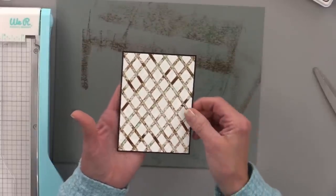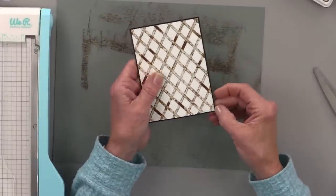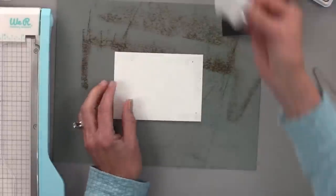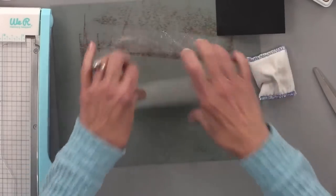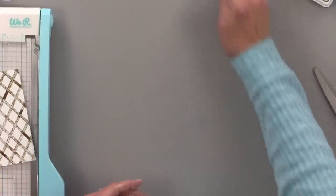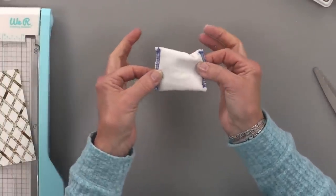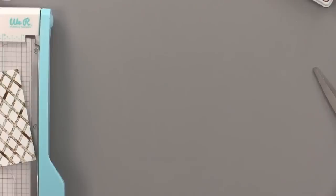If you have tape on the back of something that you don't want to be sticky anymore, just take your embossing magic pad and tap it all over — that'll take the sticky away. I've got embossing magic powder everywhere, but that's okay. This is my favorite embossing powder because you get a decent amount out onto your surface. Now let's put the lattice piece aside and make some flowers.